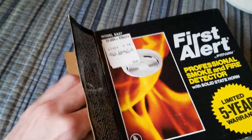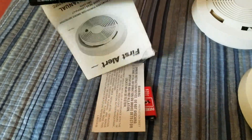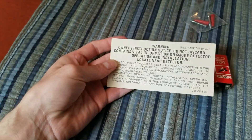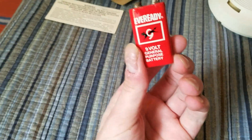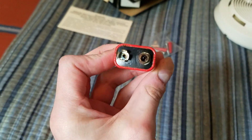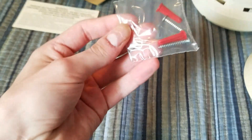Inside the box, it came with a manual, which I'll get to in a second, and this, which is a warning about the manual. There's also the original battery, which is an old EverReady — it's in really good condition, I'll definitely be keeping this one. The positive terminal is only a little rusted. And there's the mounting hardware.